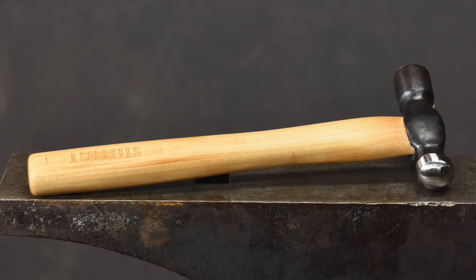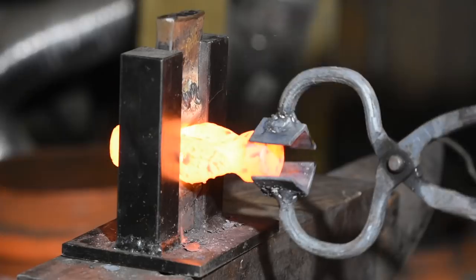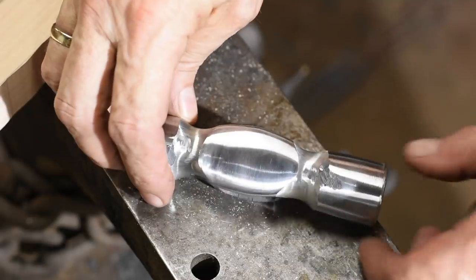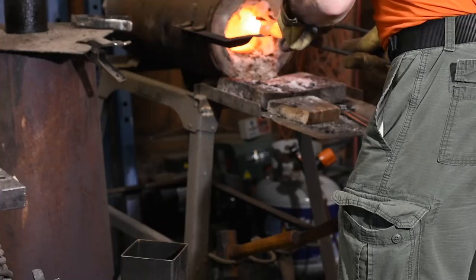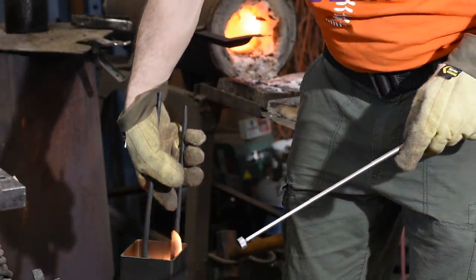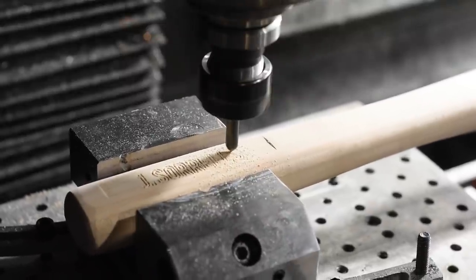The hammer is hand forged with a maple handle. This was a fairly challenging project for me. I had to take a couple of swats at it before I came up with a hammer that I liked. Check the link in the cards and description for a playlist I'm assembling of all the tool builds that went into Jake's toolbox.